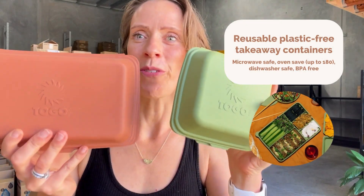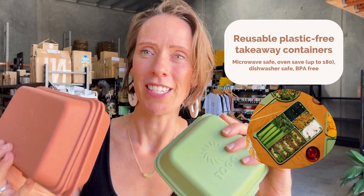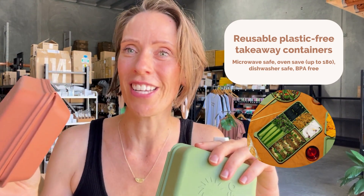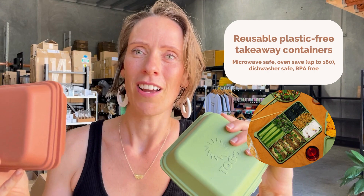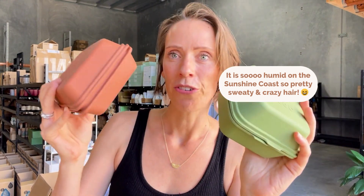Let me show you the Togo range. The whole mission behind this range is to reduce single-use takeaway containers. It's founded by two friends who love outdoor living — they would always be out grabbing something and realizing that even if it's paper, it's still single use. That's how they started this silicone, leak-proof, reusable container range.